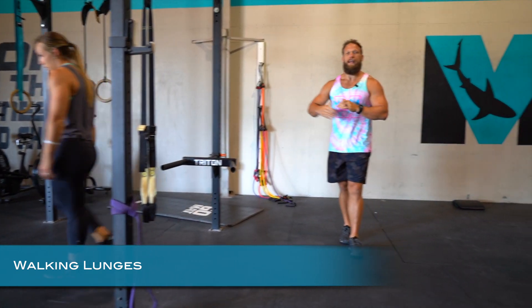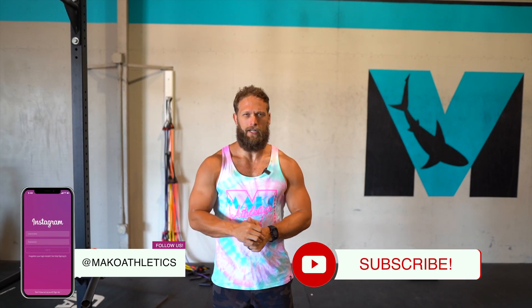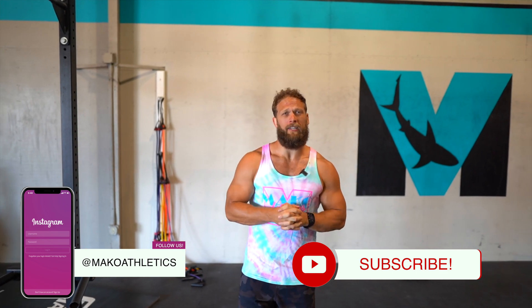You have 30 total lunge steps, and then we're going to go back through those movements in reverse order. Once you finish, rest three minutes — the goal is to repeat for rounds two and three. Hope you enjoyed! If you have time, get outside today. We'll see you next time — get after it!